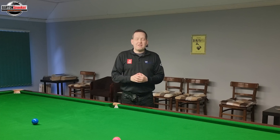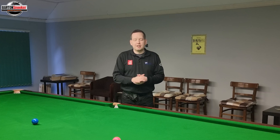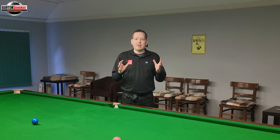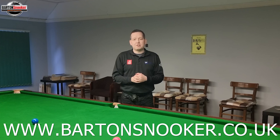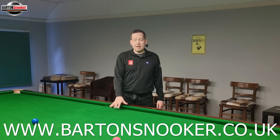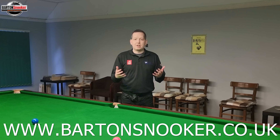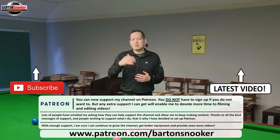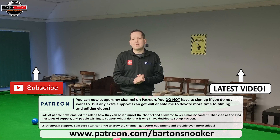If you enjoyed this video, remember to give it a like. If you're new to the channel and haven't subscribed, please consider subscribing — I do regular tutorial videos, exhibition shots, and all kinds of fun content. If anyone's interested in personal one-to-one coaching sessions, I'm working on this very table helping players improve their game. You'll find my contact details, website link, and email address in the description box below. Contact me on WhatsApp — I'd love to help you improve your game. Thanks a lot for watching, cheers.